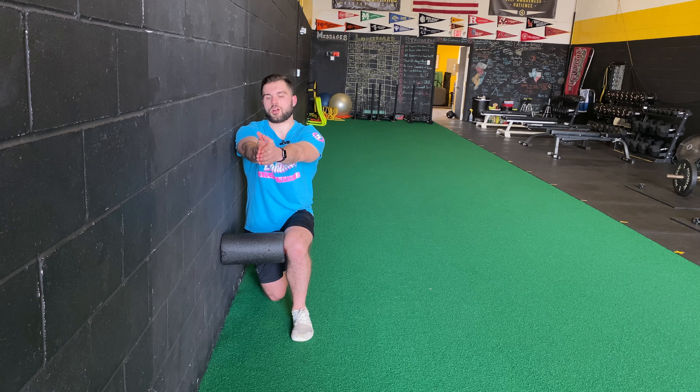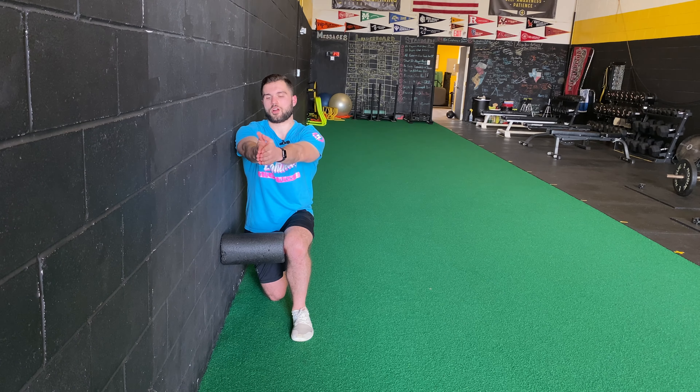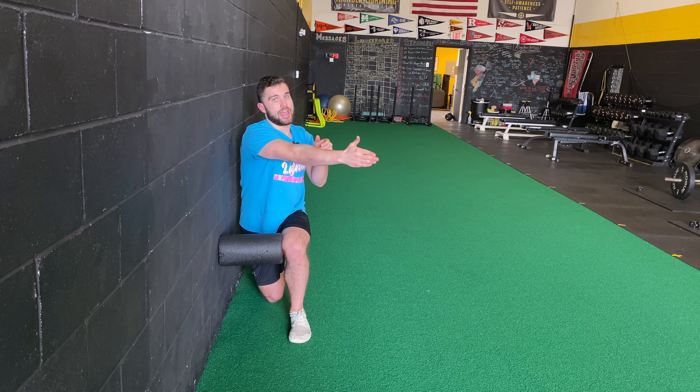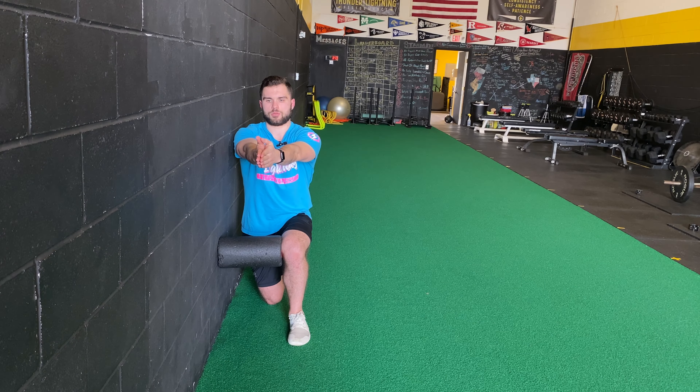We're going to have a closed book to start. We're going to reach with the arm that's closest to the wall, open the book, and then close the book. We want to make sure that this arm does not move out while we're rotating. Here are a couple more reps.